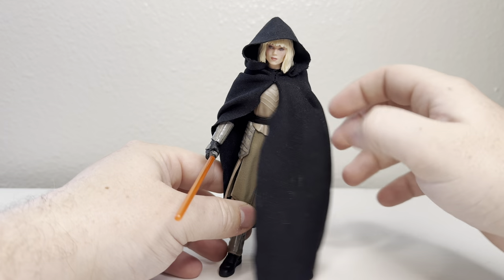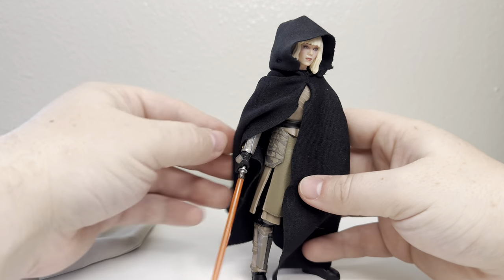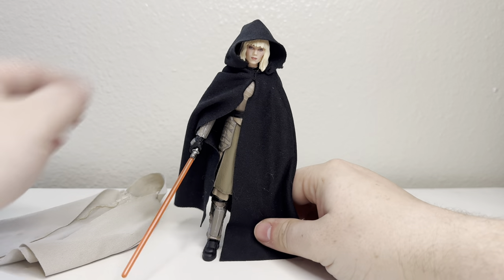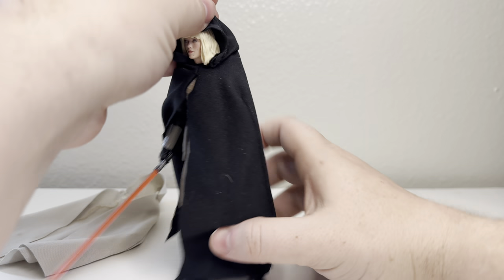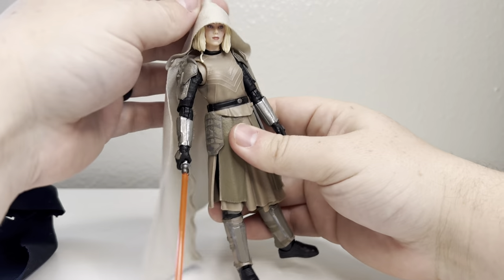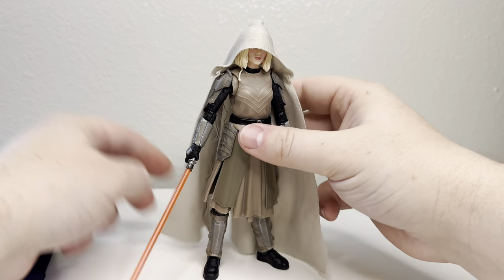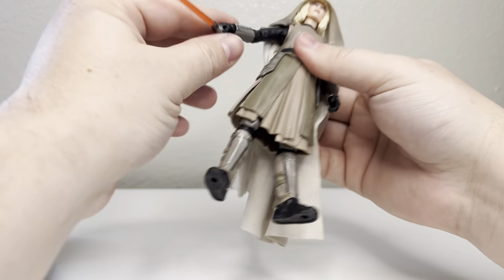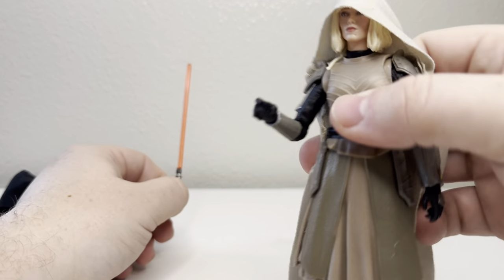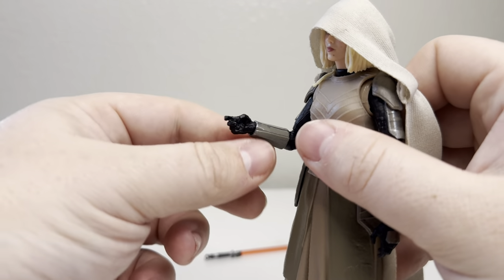There are some display options, but she definitely should have come with a cloak so you can fidget with the hood. I'm not going to display her with the hood — I'm definitely going to use this cloak on her. She doesn't hold her lightsaber very well; she has a very light grip on it. For some reason they give a lot of these Jedi trigger fingers.